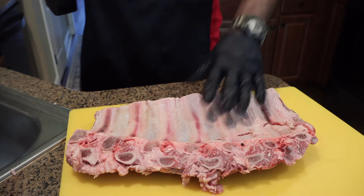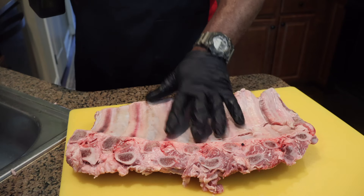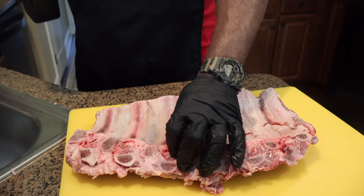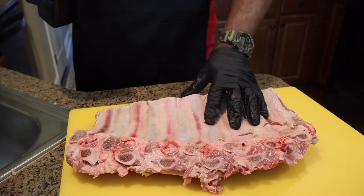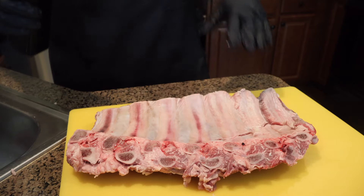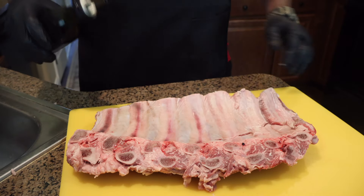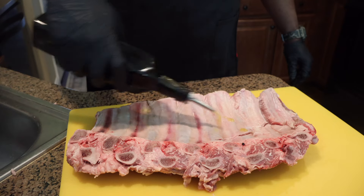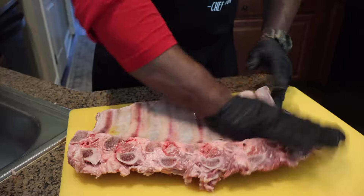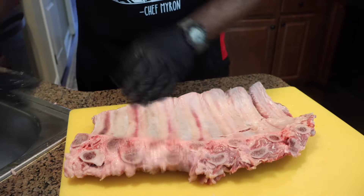Okay, here we are, family, with a choice beef rib. Now with the beef rib, you're not gonna do it like you do your pork ribs. We gonna leave the membrane on, cause we gonna have these things falling off the bone. So we want this membrane to hold it together. But it's gonna be the same process — only thing we're not doing is taking off the membrane. We gonna olive oil it down for a binder, get it lubricated. And we gonna cook these bone side down.